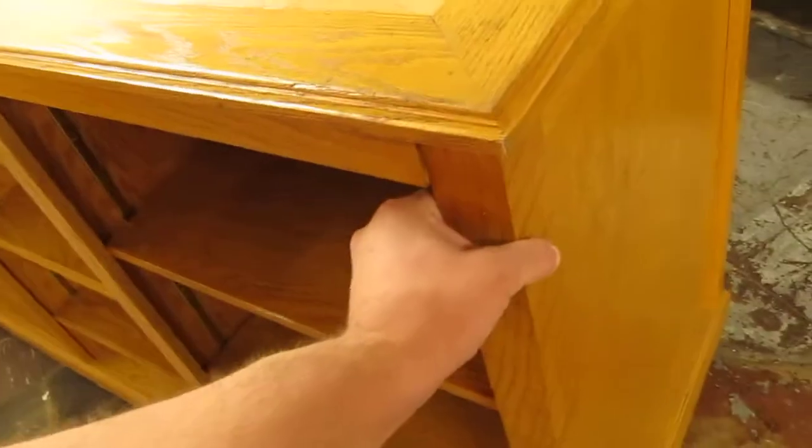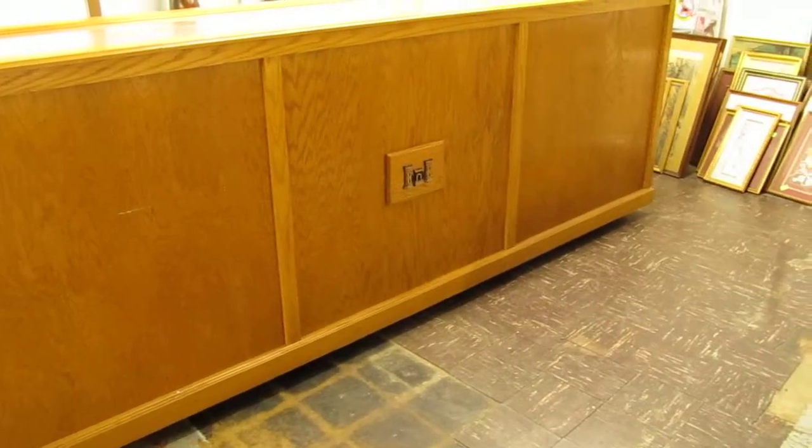Otherwise this counter is in great condition and it'll be listed up on eBay, with the video embedded into the eBay listing and the listing linked below the video here on YouTube. Thank you for your time everybody and have a great day.